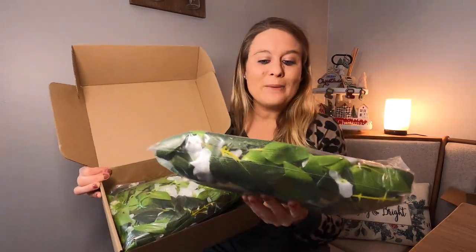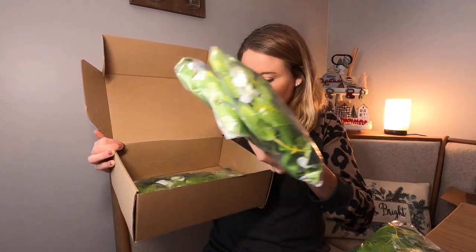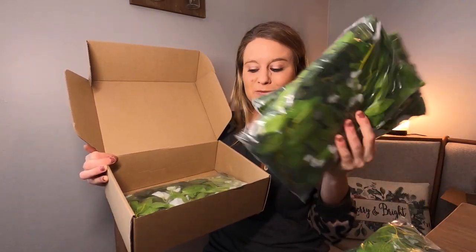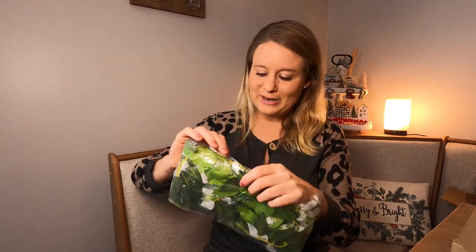This is a set of wisteria flowers — it's your garland. It comes with four packs, and each pack is going to be the same. This is what it looks like right here — you have all your greenery.